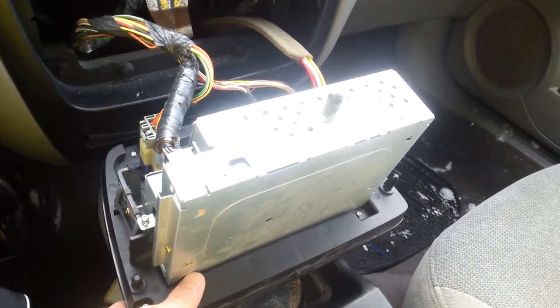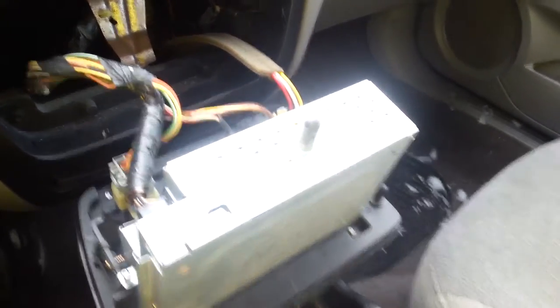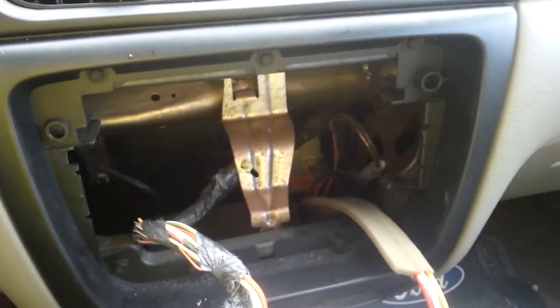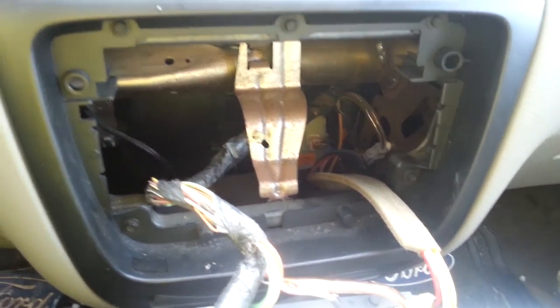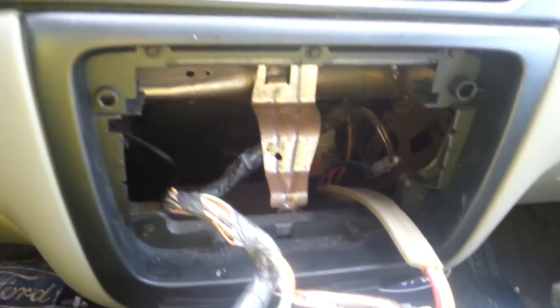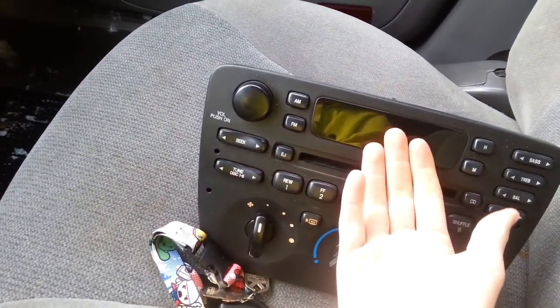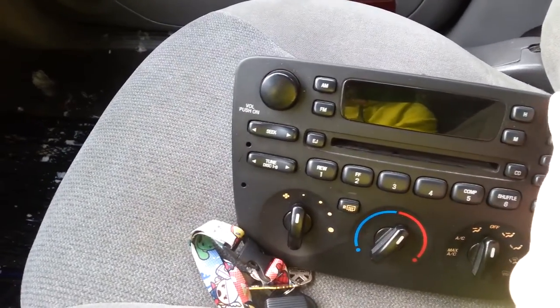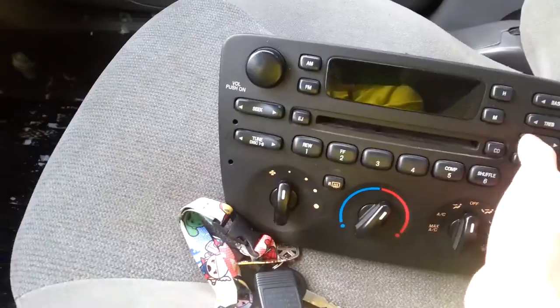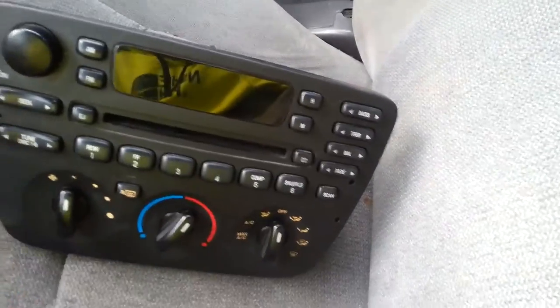On Ford Tauruses, the factory shape makes it a pain to get a Sony, Pioneer, or whatever other radio installed, because you have the heating control attached to your radio. It is possible to actually take the two off and make them separate, but that's just a lot of work.